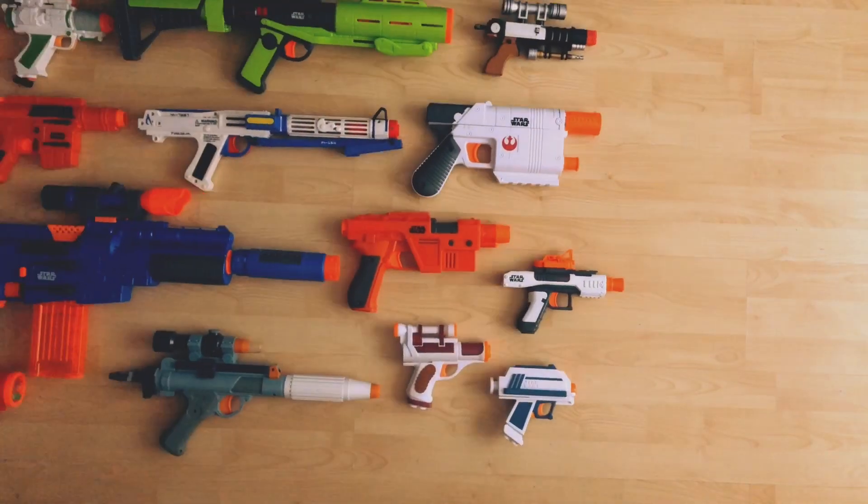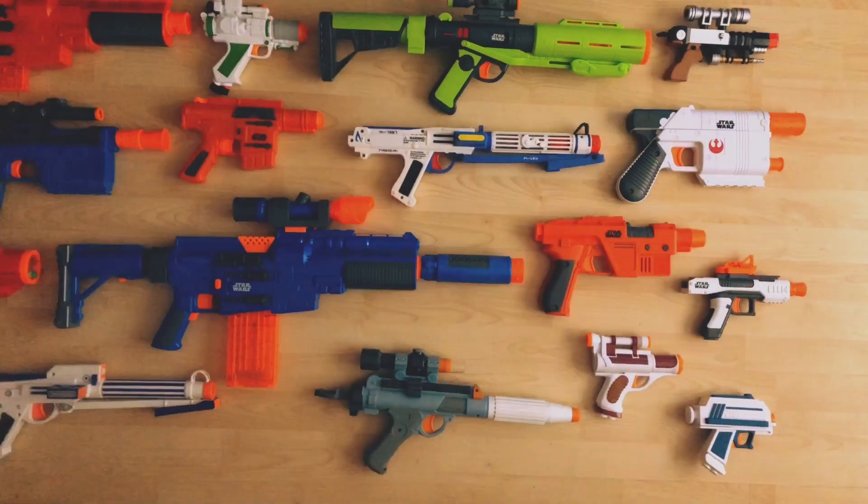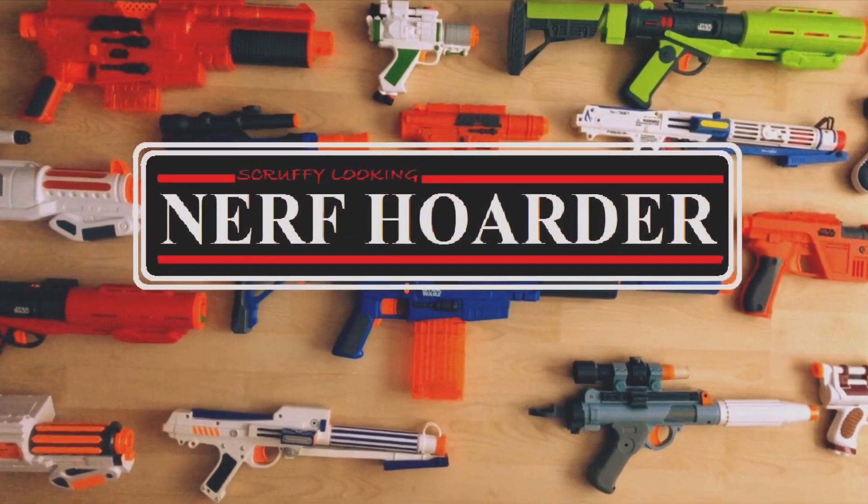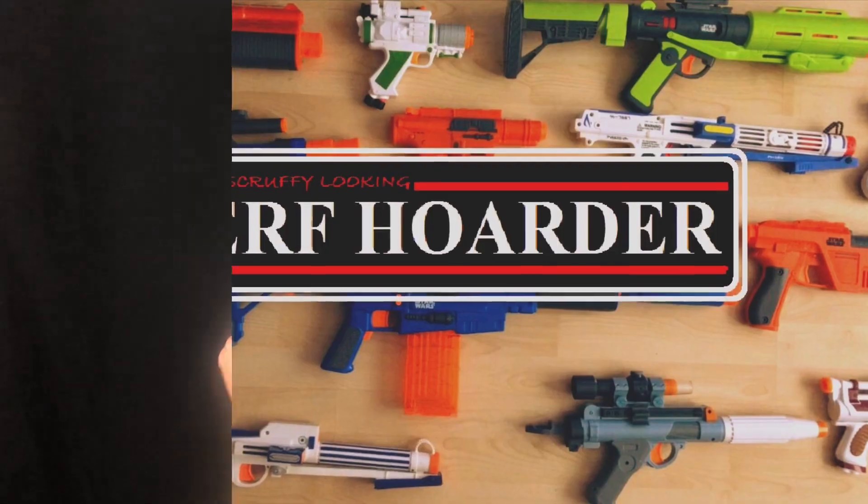Why you stuck up, half-witted, scruffy looking Nerf Horner! Hi Nerf Horners, I'm Glyn and welcome to my review of the Star Wars Nerf Jango Fett action set.